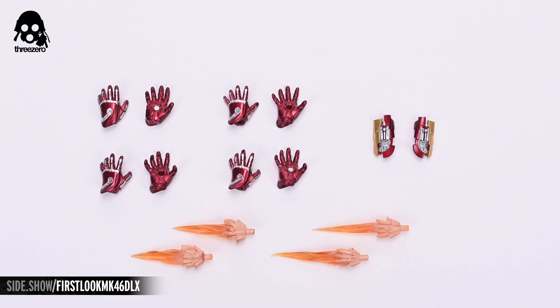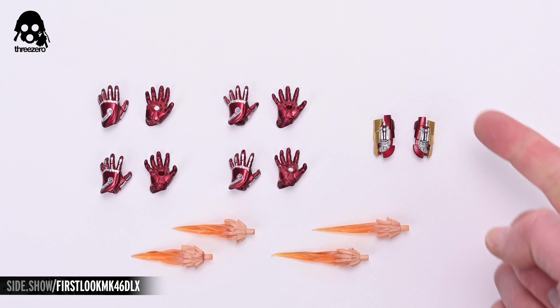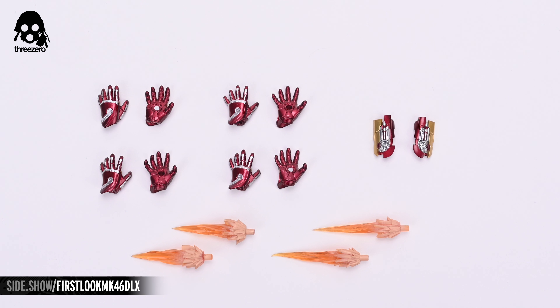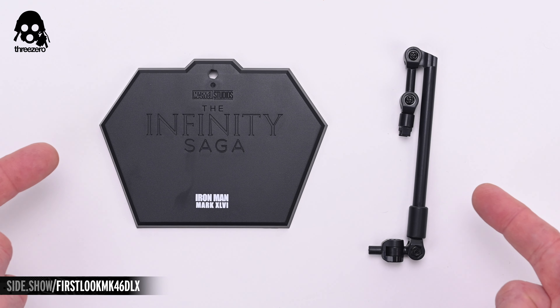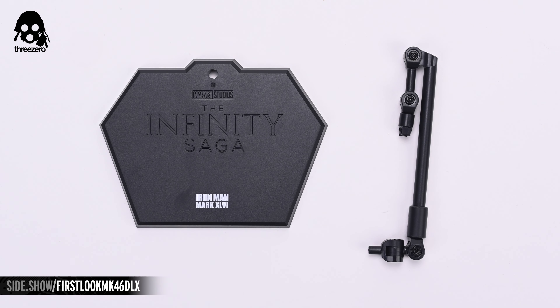Finally, let's take a close up look at the included accessories. In addition to the fists that come attached to the figure, you'll also find a pair of relaxed hands, a pair of flight hands that allow for the inclusion of the repulsor effects, and one that's purely cosmetic. Here's a closer look at the swap-out wrist rocket pieces. And finally, there's the stand and base that includes title text identifying the figure it accompanies.